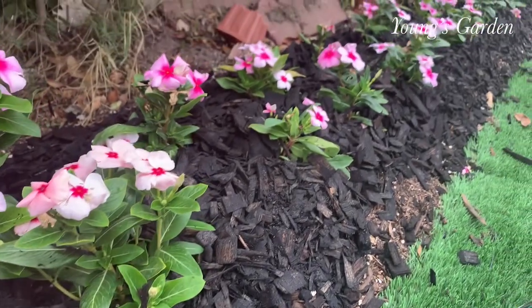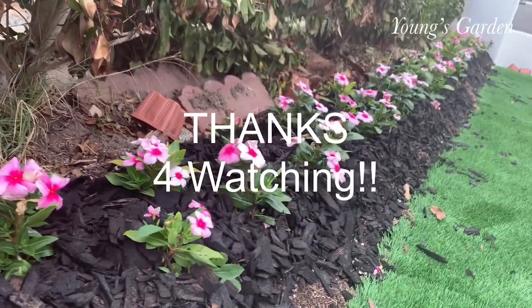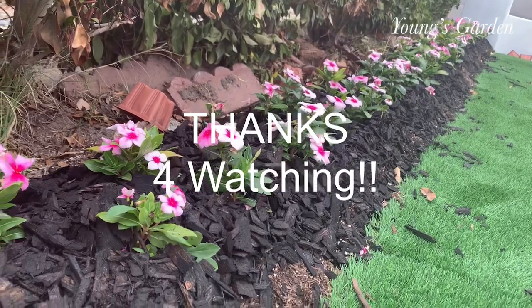And here it is. It turns out really great - I super love it. Thanks guys for watching and subscribe.